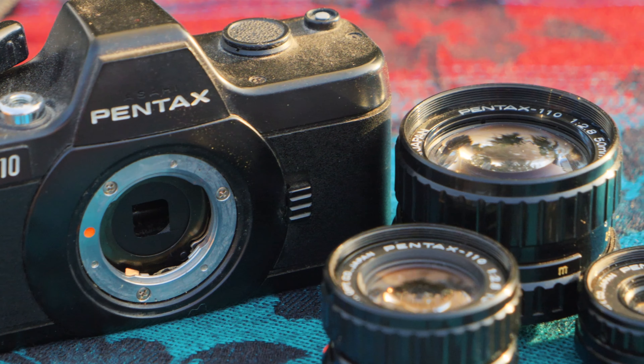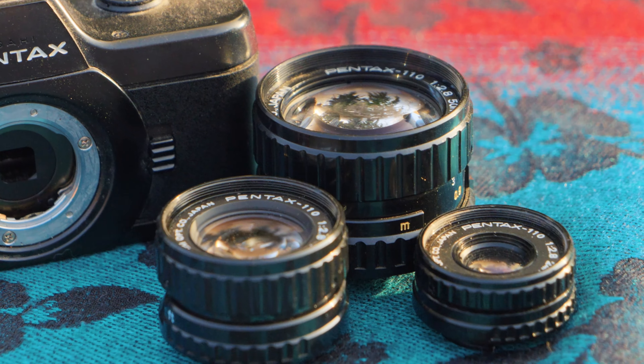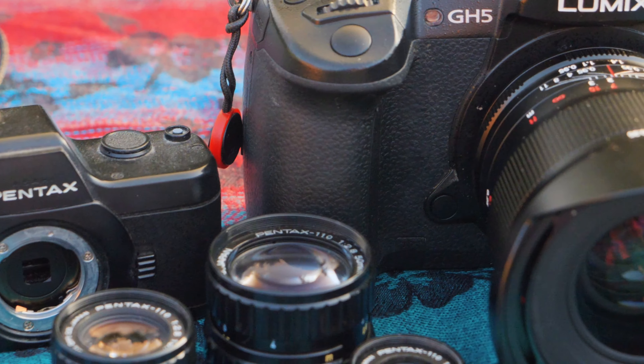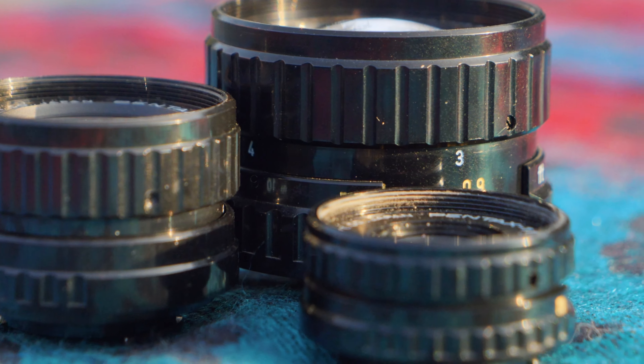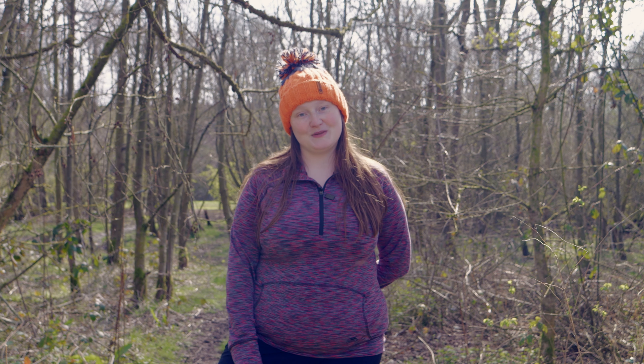I bought the Pentax 110 and all three lenses for the princely sum of — I think £38 back in the day. They have got a little bit of a cult following since, and you may have to pay a little bit more, but I still think they're very affordable and very fun to play with.